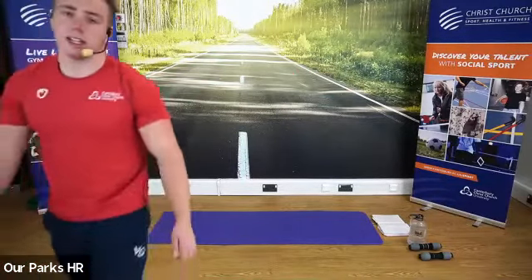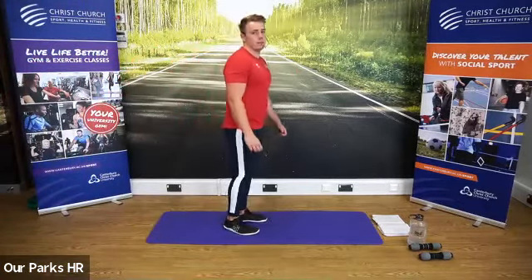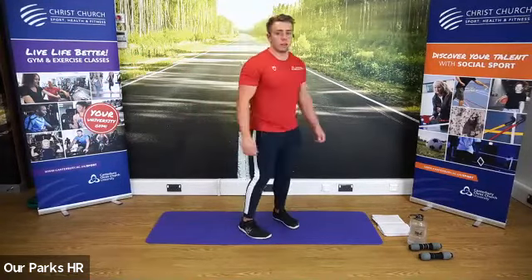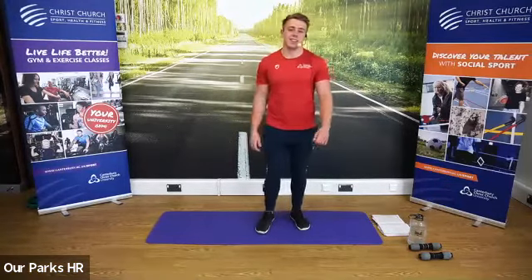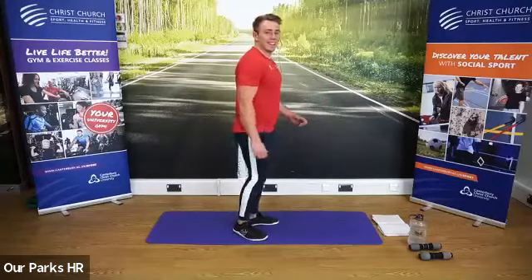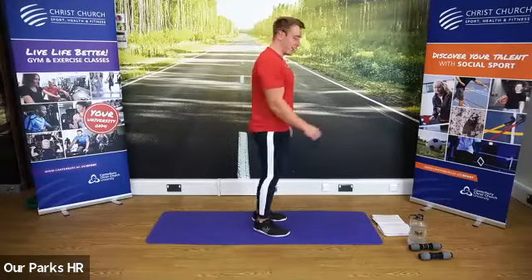We're going to start very gently, marching on the spot, using the legs and using the arms. Gently swinging the arms forwards and backwards. Pamela, hello, good to see you. Kathy, hello, good to see you as well. Hi Sarah, hope you're doing well. Keep walking. Well done, using the arms and the legs.